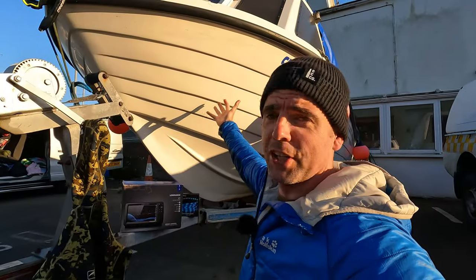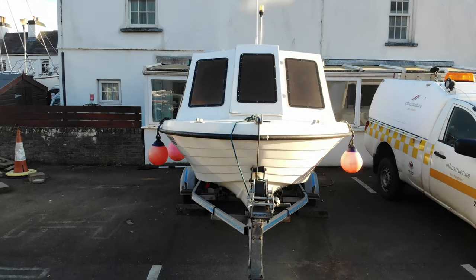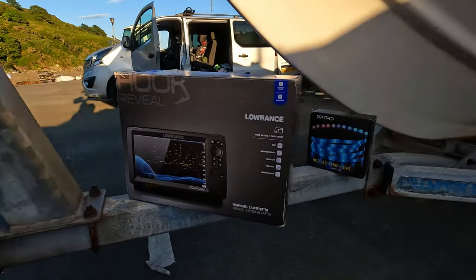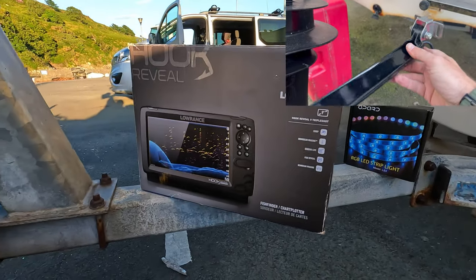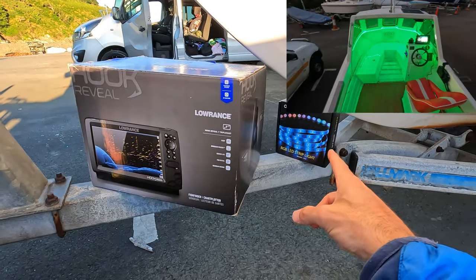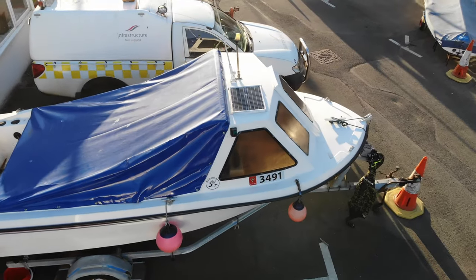Welcome back to episode six of the boat project, bringing my 24-year-old 16-foot fishing boat back to life. You'll be glad to know this is the last episode where it's not in the water. Today's video is a bit of a banger — we've got a Lowrance Hook Reveal 9 Triple Shot fish finder to install, LED gunnel lights to install and wire in, and a fuel water separator to install as well.